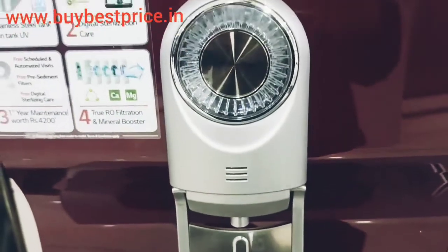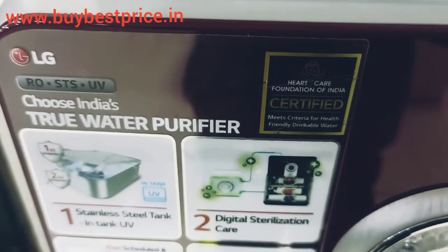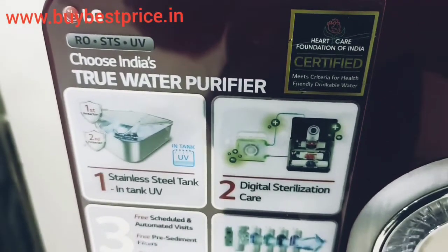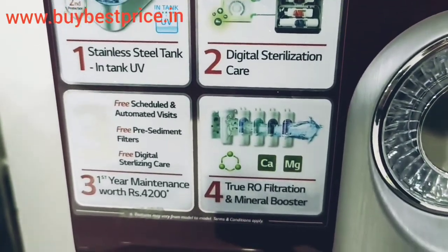Now let's talk about its water tank, which makes it different from other brands. All models of LG have a stainless steel water tank, and this model also has one. The UV LED system that we talked about earlier is installed in the water tank and keeps killing germs continuously.